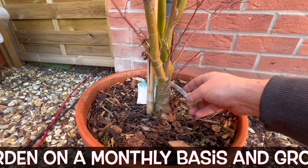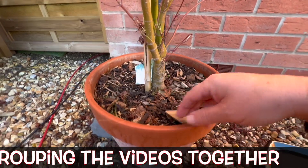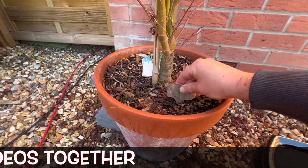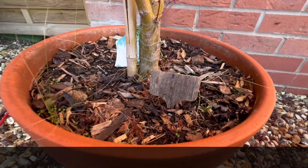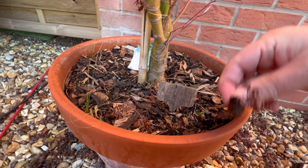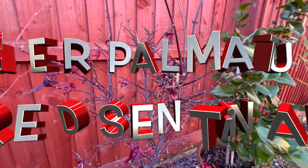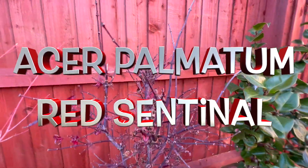Looking here as well, there's a tie around the tree against the stake. It might be worth removing the stake entirely because this is a well-established tree in that pot. Those ties can be a bit of a problem, so why not remove it if it's not doing any good.